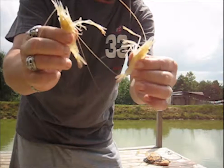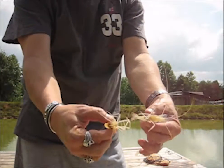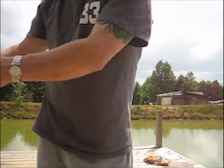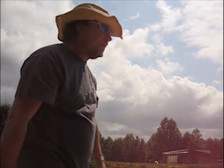Somewhere towards the end of the video, we'll get in to show you the blue claws. But you can see the prawn are running really close to the same size, which is still a little on the small side compared to most people's ponds this time of year.